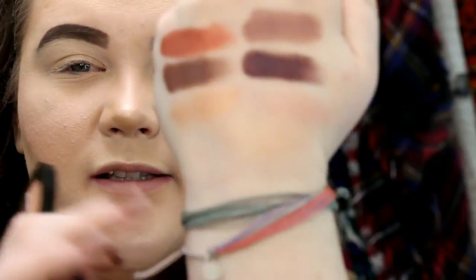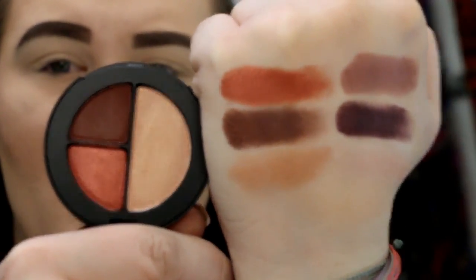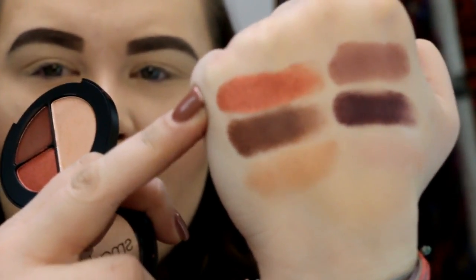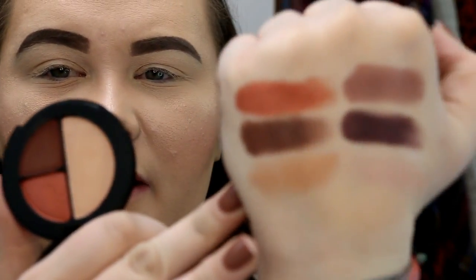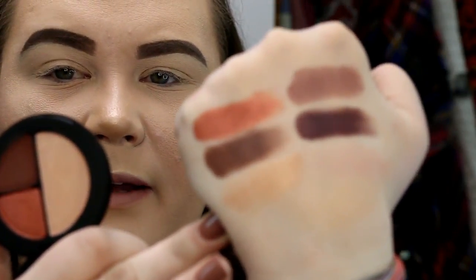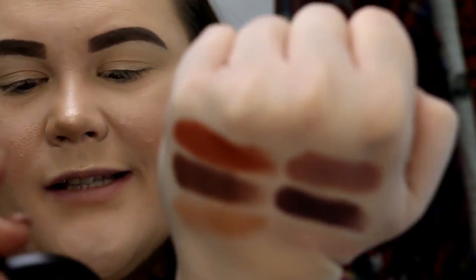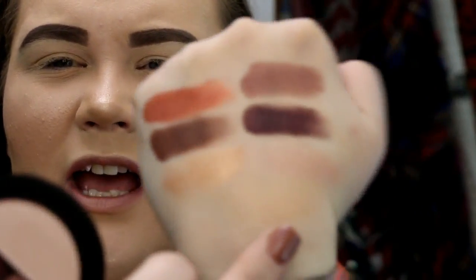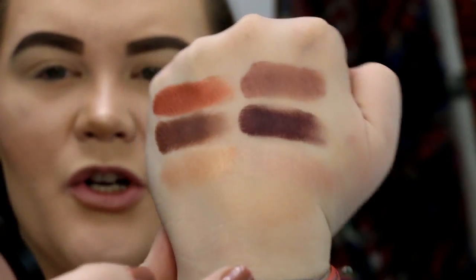Over here on my hand you can see our first little trio. This is Holy Crop — you have a shimmer, a matte, and then another shimmer. This is probably the one I'm going to be wearing today. I love these colors. On the other side we have Snap Queen, which has two shimmers and a matte. It's hard to see, but the matte and then the deepest and lightest shades are shimmer.